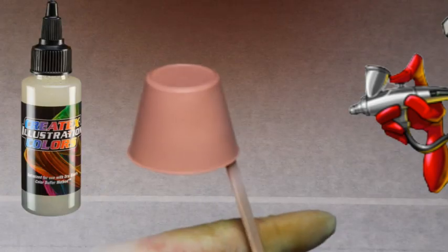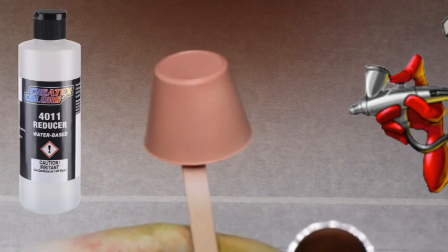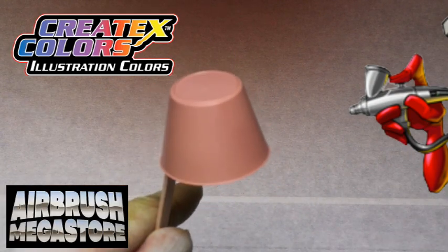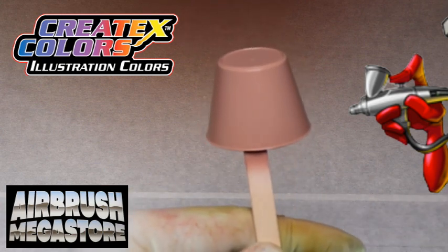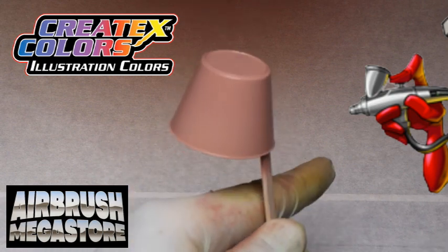It may be used straight from the bottle, or thinned with 5090 Transparent Base or 4011 Reducer. After thinning with either, the paints store best in a light-protected and cool area. Suitable to most any airbrush tip size — for the smaller tip sizes you may need to use a little bit of reduction. Also suitable to mini spray guns of 0.6mm, 0.8mm, and 1mm.